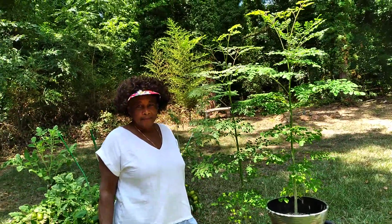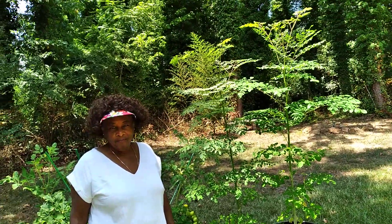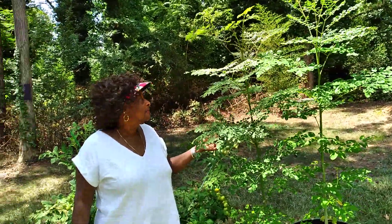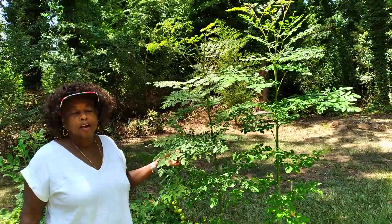Hey YouTube fam, this is your boy Bammitt back with another video. Today we are with my sidekick friend, and we're doing a video on moringa.